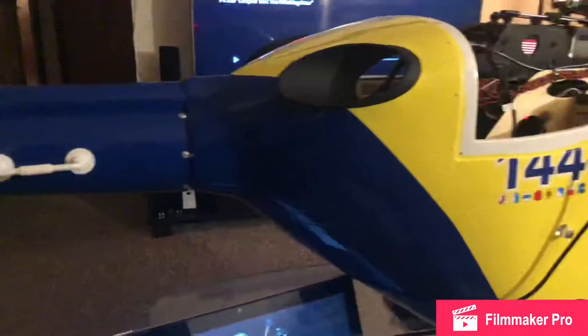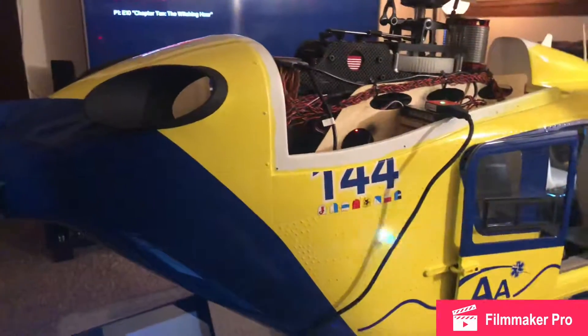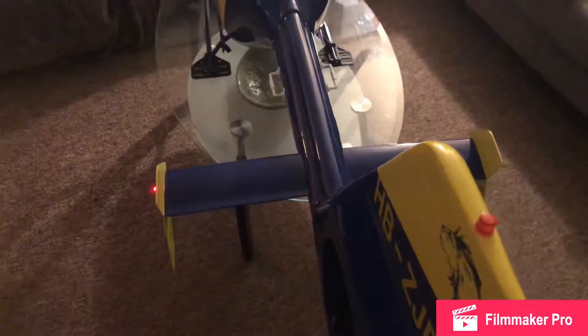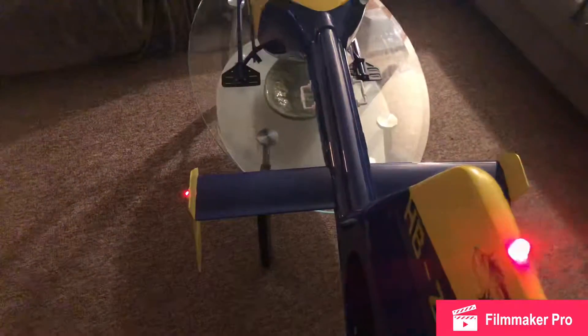Let's do a spool-up so you know exactly what I'm talking about. I have my pitch curve down to negative 3% and I'm running my throttle at 50% for this test.